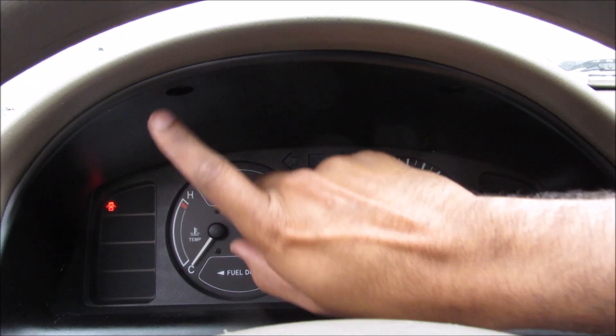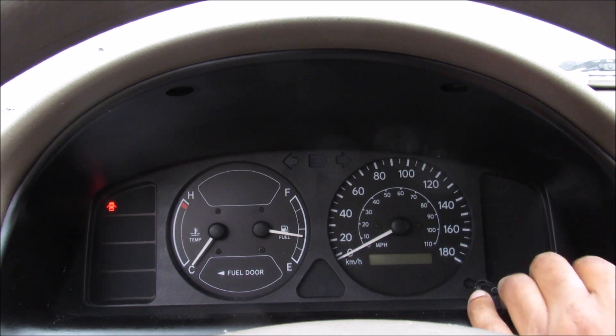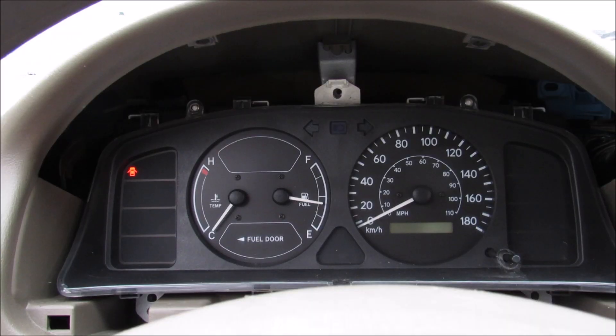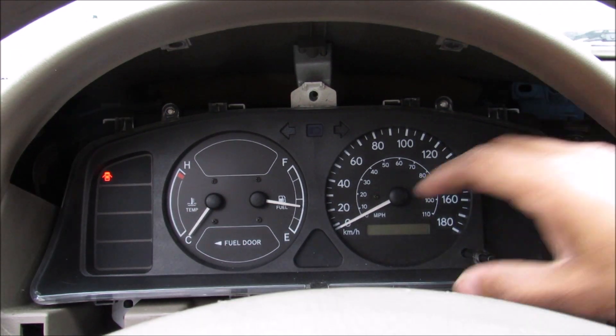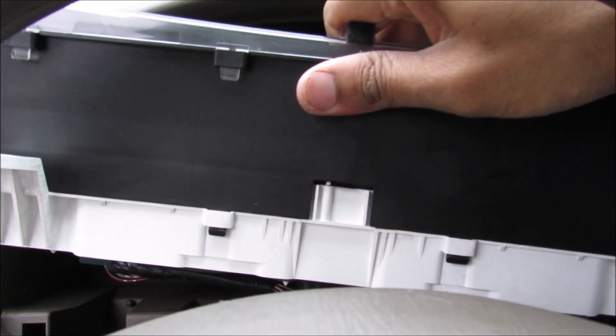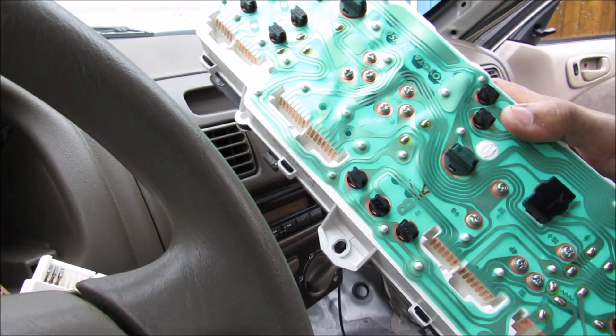To remove the instrument cluster, there are two Phillips screws at the top that I'm going to remove, and then I can pop off the plastic piece. Next there are three Phillips screws — two at the bottom and one at the top — that need to be removed. Then I can pick off the instrument cluster, remove the wiring, and remove it from the vehicle.